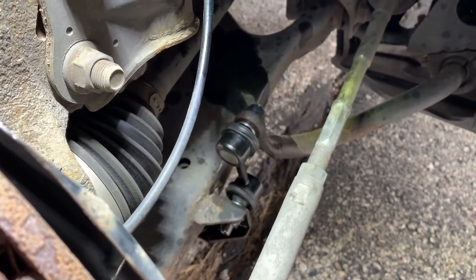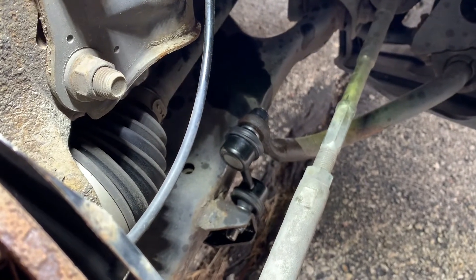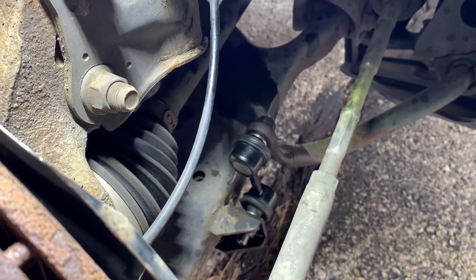All right guys, there is the sway bar end link all thrown back together. The torque spec for that is 10 to 20 pounds. Now that that's back on, let's go ahead and throw the tire back on and get everything else in the car buttoned up.